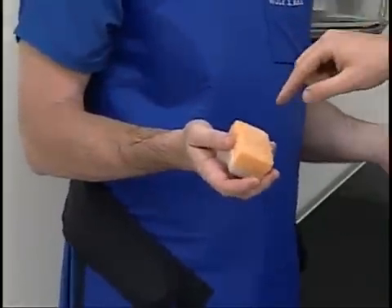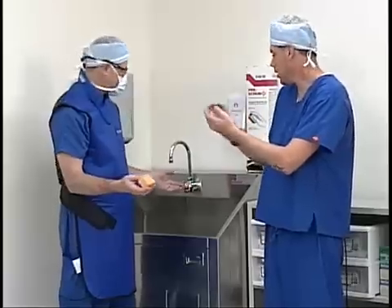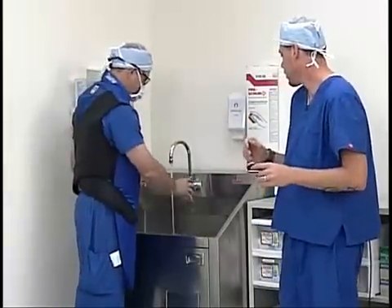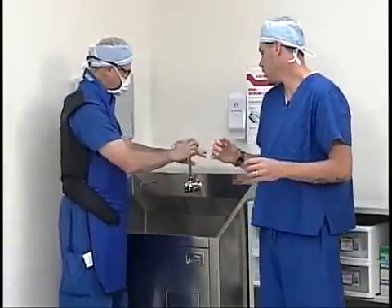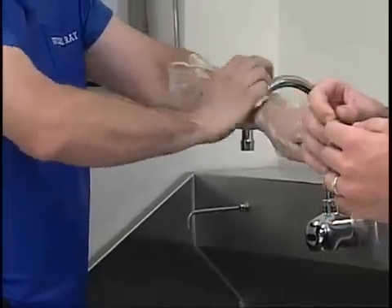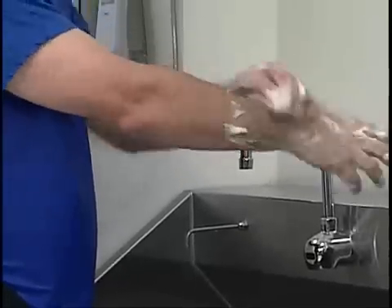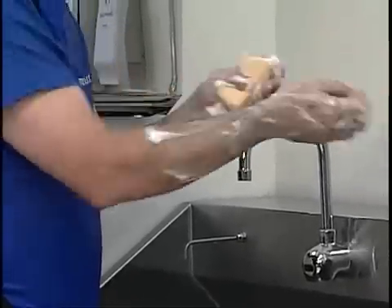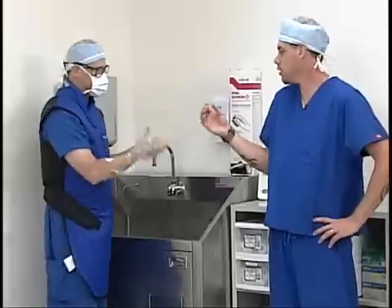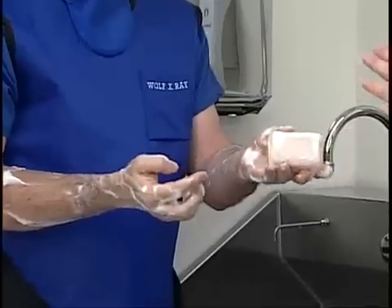Scott's going to start with the sponge side of the scrub brush and he's going to scrub it on his arms, lathering up the soap on his hands and his arms, because the sponge side is what contains the soap. Once he gets a good lather he's going to go ahead and flip the sponge over and use the scrub brush side and start scrubbing his hands.